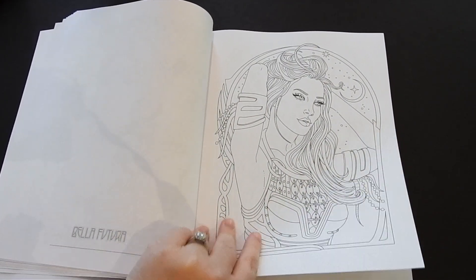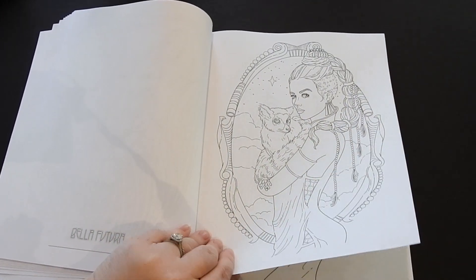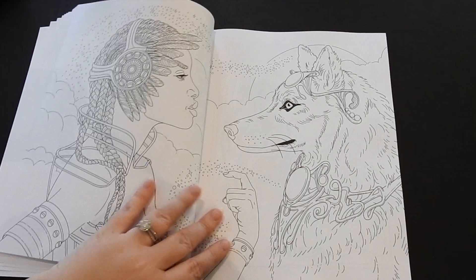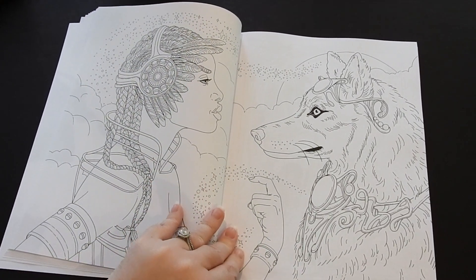There are some beautiful gems in here to color — gorgeous portraits, all beauties and beasts of the future. I love the theme of the book. This is my favorite; she has a double page spread in this book. Just gorgeous, I can't wait to color this one.